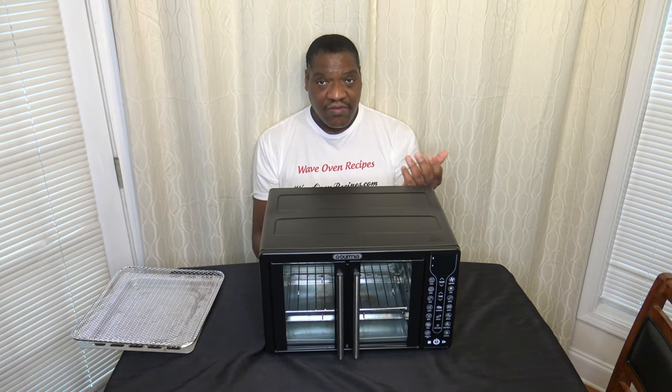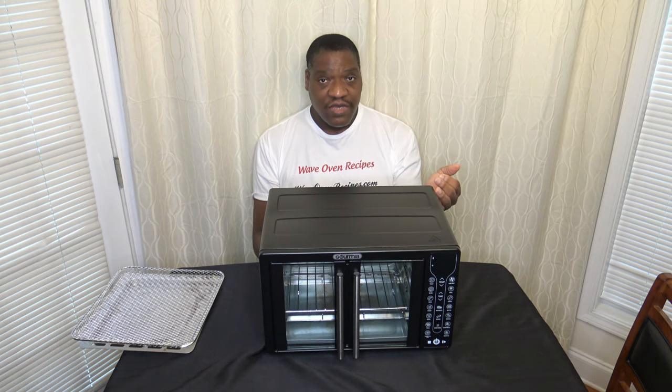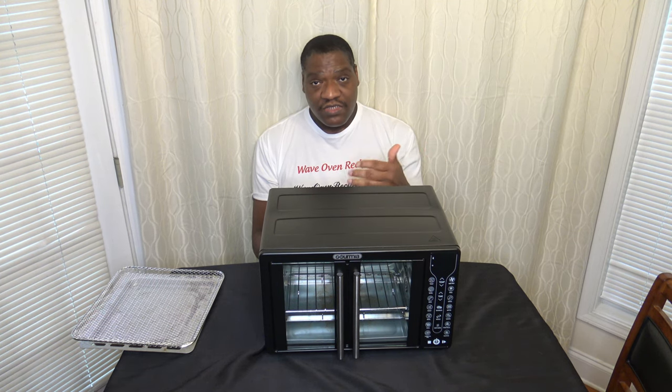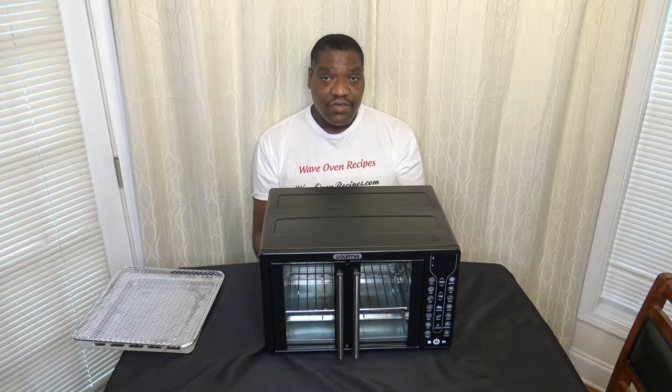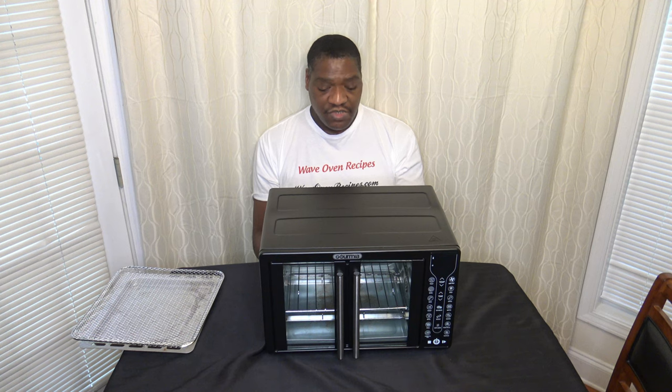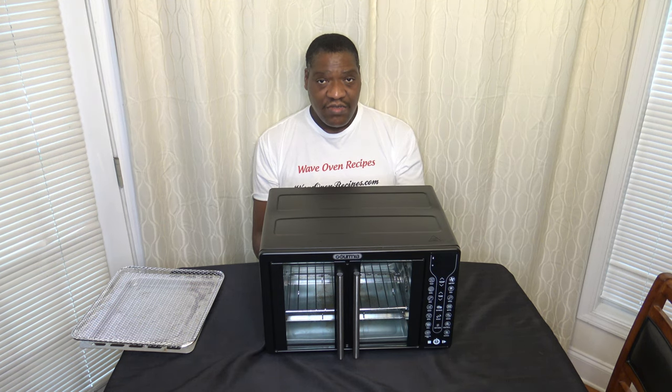The timer countdown starts by the time you've got your food in. Also, when you're in the middle of cooking, you have to make sure you hit the pause button before you open the door, because the doors don't auto-pause. There's also no light inside this cooker. It would be nice to have one, but you just have to manage. If you don't have good lighting in your kitchen, that's something to consider.